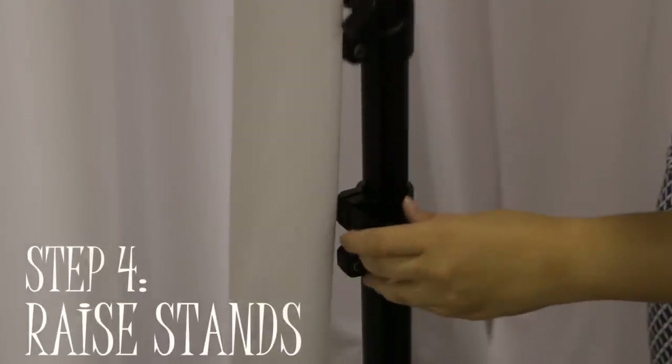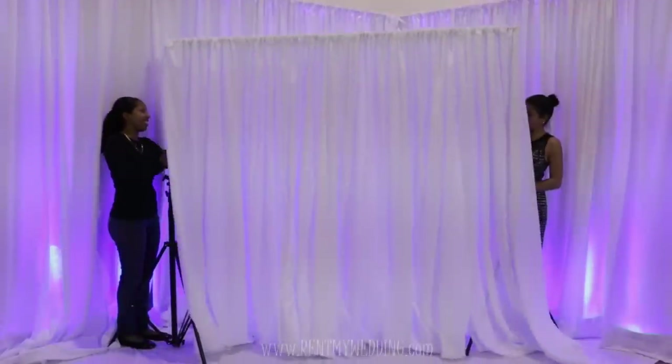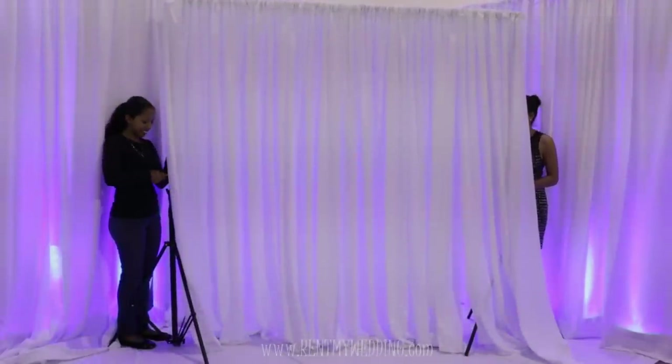The last step is to raise your stand to the desired height. You can raise the stand up to 10 feet high and the backdrop measures up to 12 feet wide.